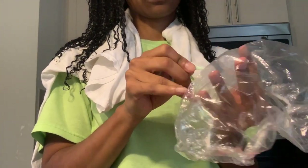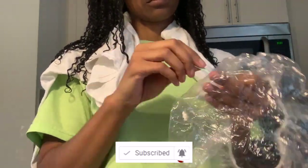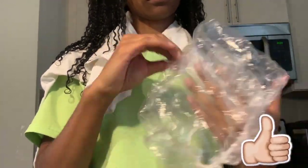You guys, while I'm poking holes in this plastic cap — if you have not subscribed to my channel, please go ahead and hit that red button. And don't forget to turn on your notification bell so you can see the latest videos on this channel. And also, please go ahead and give me a big thumbs up.